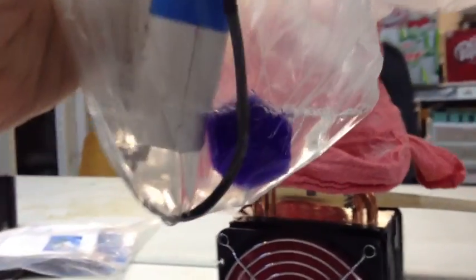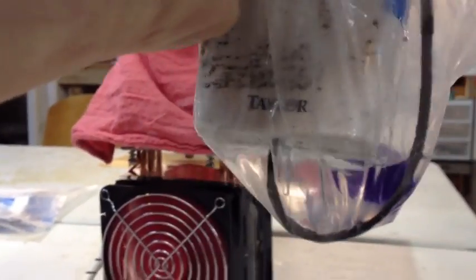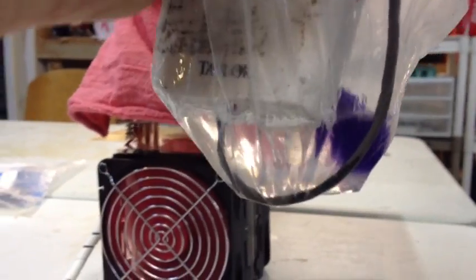Look at that — we have condensed this much Freon out of this bag using a Peltier cooler, helped out with a little dry ice and some alcohol that conduct the heat to the bag. Look at that, a lot of Freon in there — sorry, R134A for those who are counting. Non ozone-depleting.